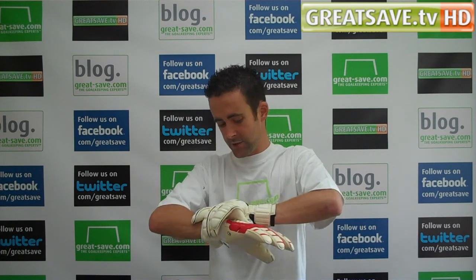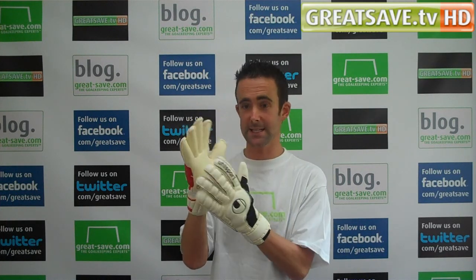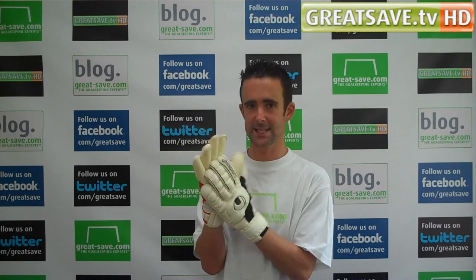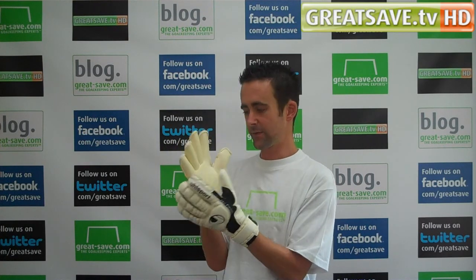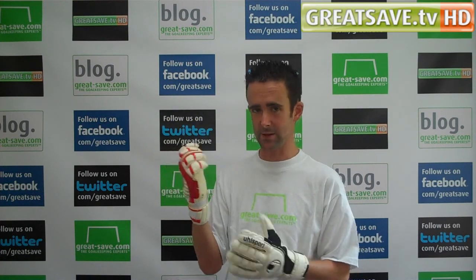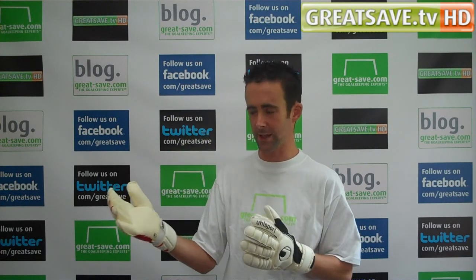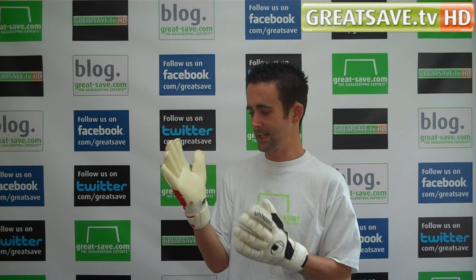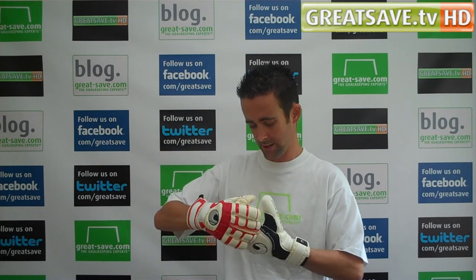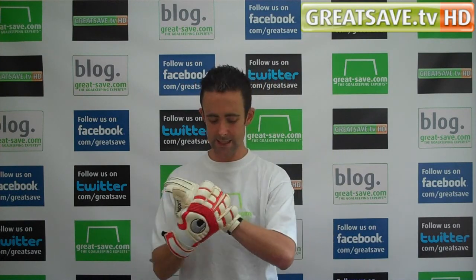A keeper at my club has been trying out this new Cerebus glove, and the latex is a brand new Absolute Grip Plus latex. Initial feedback from a limited number of games and training sessions — he said he's really impressed with the latex on this. He's an Allsport fan, had the previous Absolute Grip latex before on another glove, and felt that this latex is better than the previous Absolute Grip.